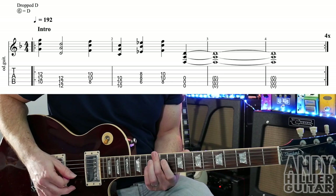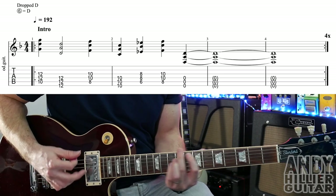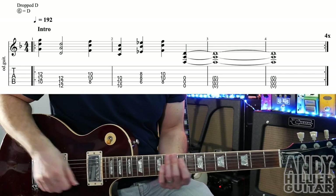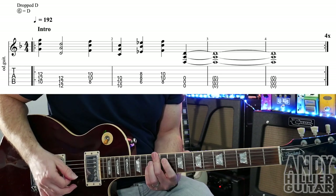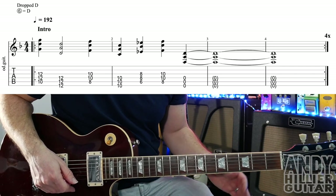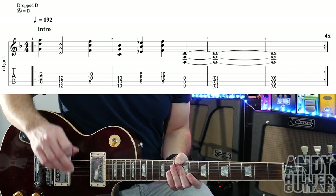So slowly it goes... one, two, two one, two, two, two. A bit faster... And that just repeats around four times.